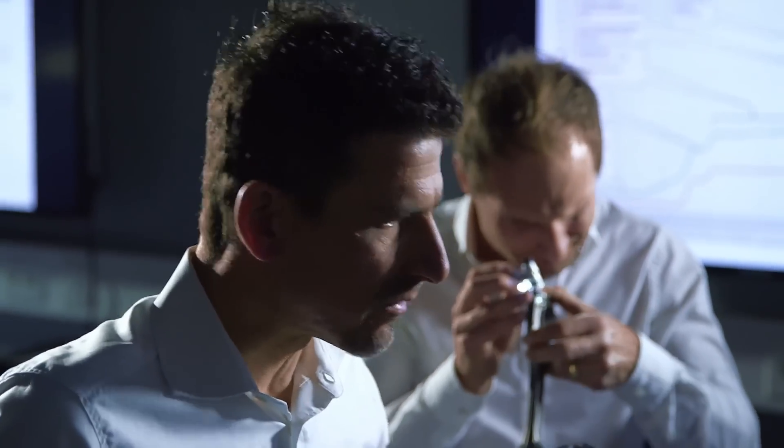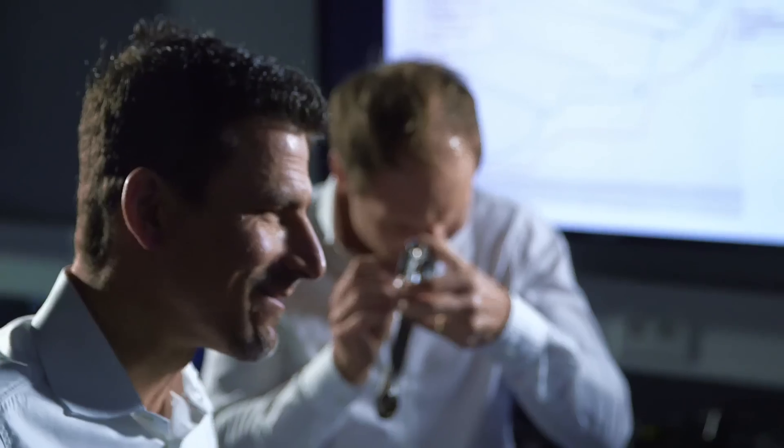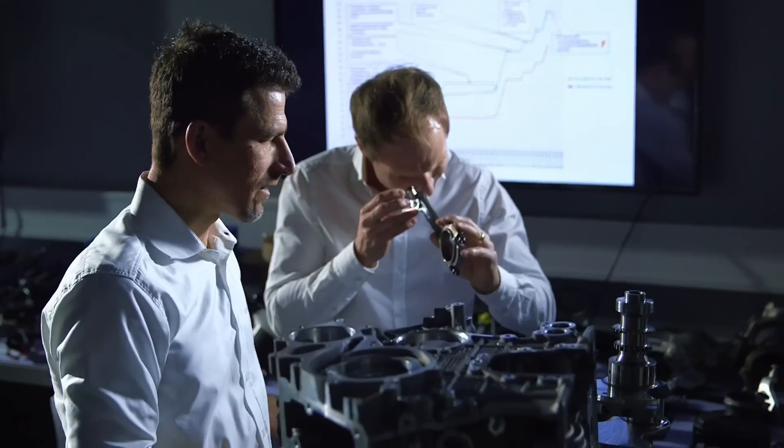Each of our engines is assembled by one mechanic. He assembles the engine and then signs with his name in the form of a small engine plate. He thereby guarantees the quality and confirms that he has given his very best to the assembly of this engine. We are extremely proud of this: one man, one engine — and it's not just we that are proud, but the whole company.